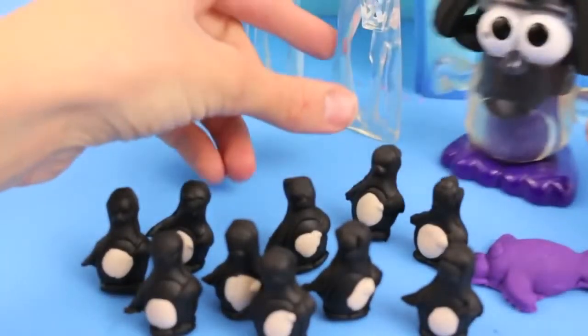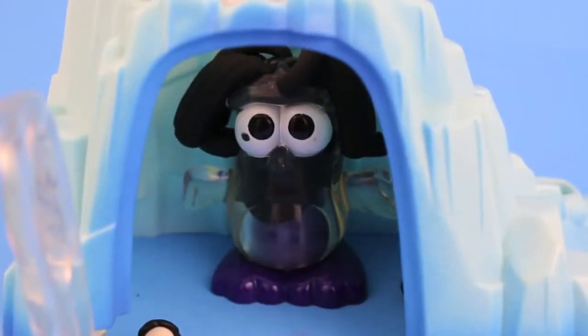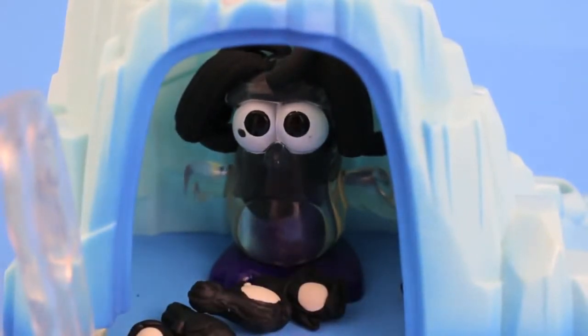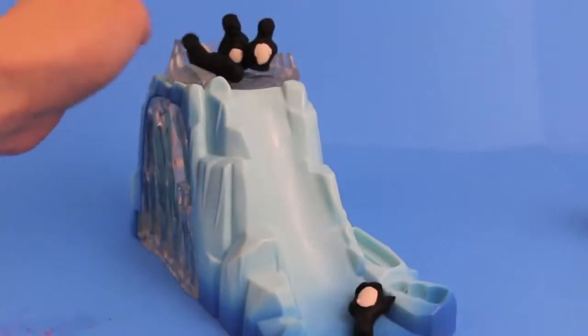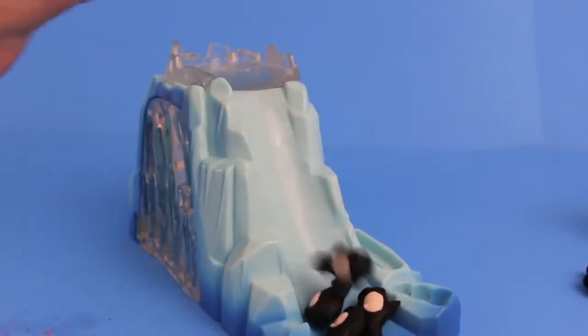Hurry, penguins — follow the big penguin! Whoa, this is nuts. Penguins can't fly — how are they getting into this cave? Sorry walrus, you can't eat these penguins today. And when the penguins are ready to leave the crystal cave, they can all slide down the iceberg. Wee!